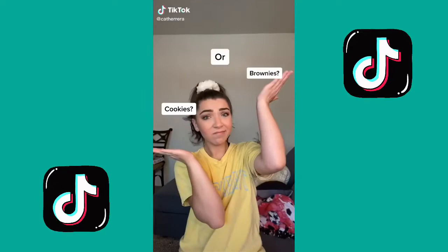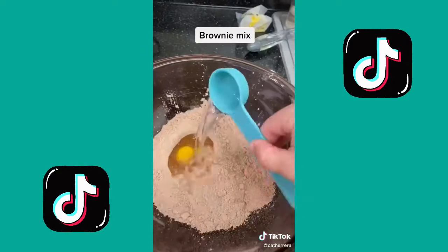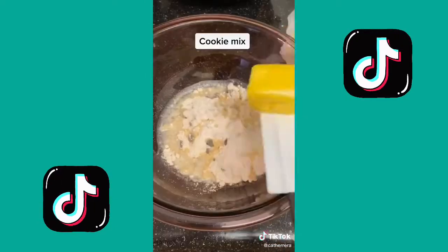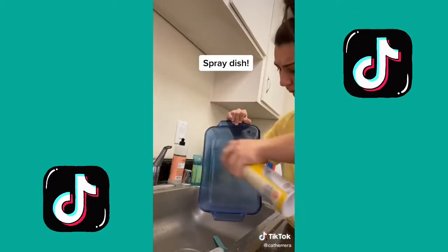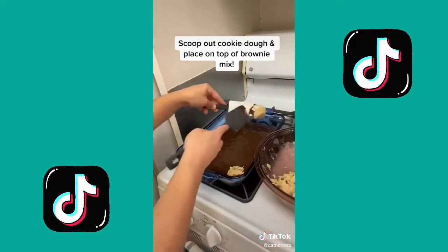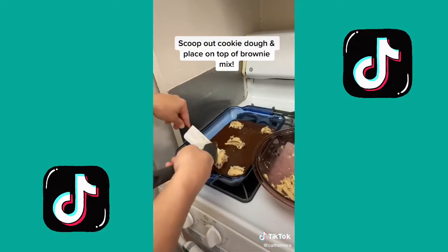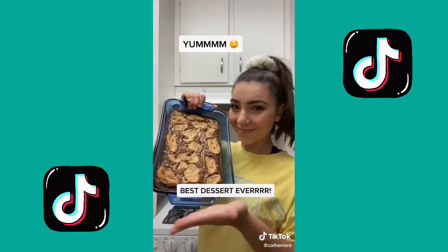I can't decide between cookies or brownies — why not have both? I'm going to preheat the oven first so it's ready by the time I'm done prepping. I'll start with the brownie mix, whisk it all together until smooth, then do the cookie dough mix and knead it with my hands until a nice dough forms. Spray the dish over the sink to make less of a mess. Add the brownie mix to the pan first, then make little balls of cookie dough and spread them sporadically. Bake for slightly less than the box says, check that it's ready, and serve with ice cream. Yes!